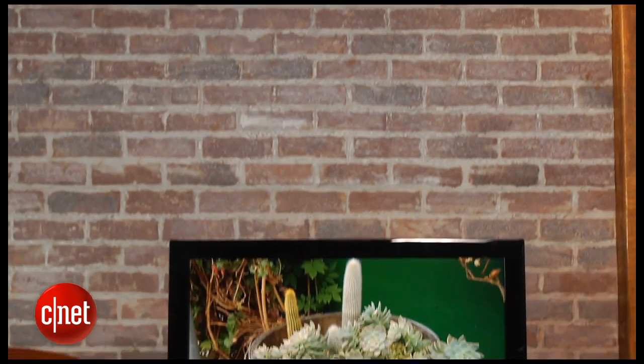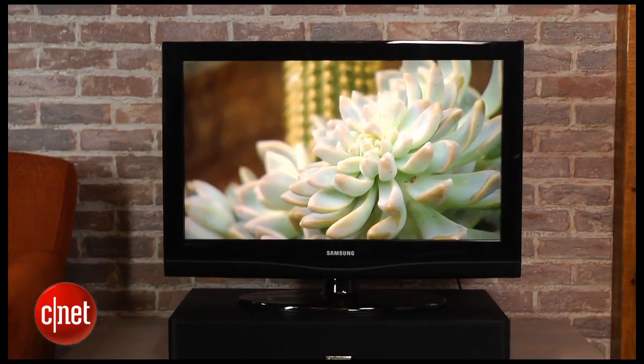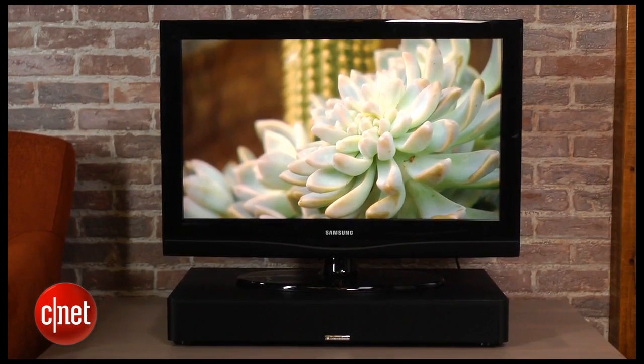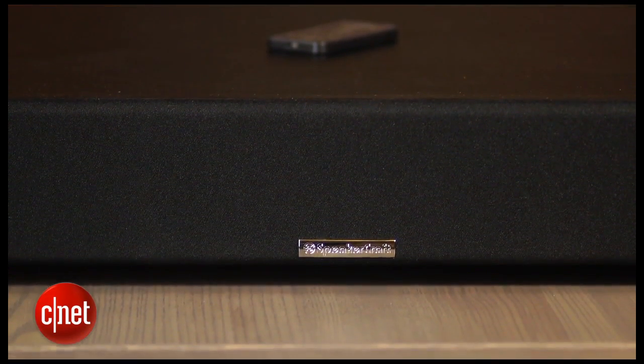The SpeakerCraft uses a pedestal design, which means it's designed to sit under your TV rather than in front of it. That gives you a really nice look as a soundbar tends to just blend in with your TV cabinet, plus it avoids the problem that some soundbars have of blocking the TV's remote sensor. The CS3 is also well-designed otherwise with nicely curved edges on the front and a nifty removable speaker grill that's held on by magnets.